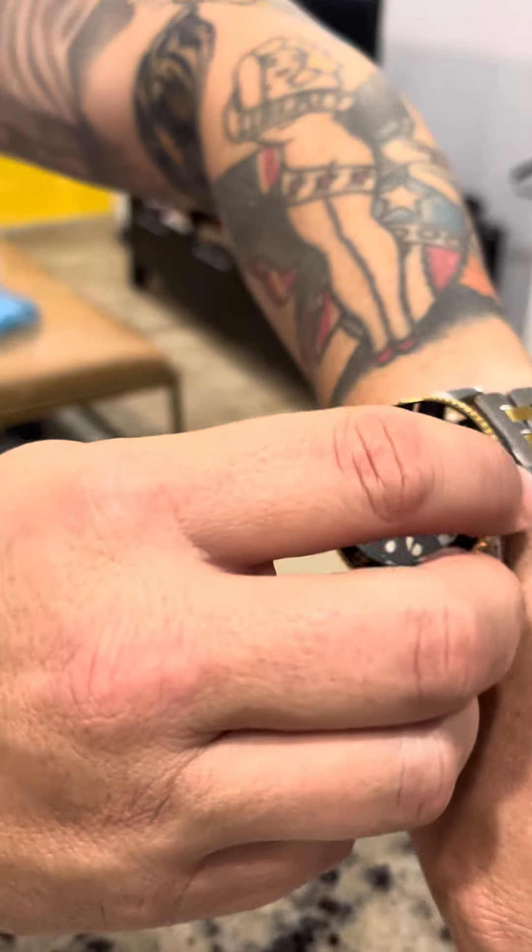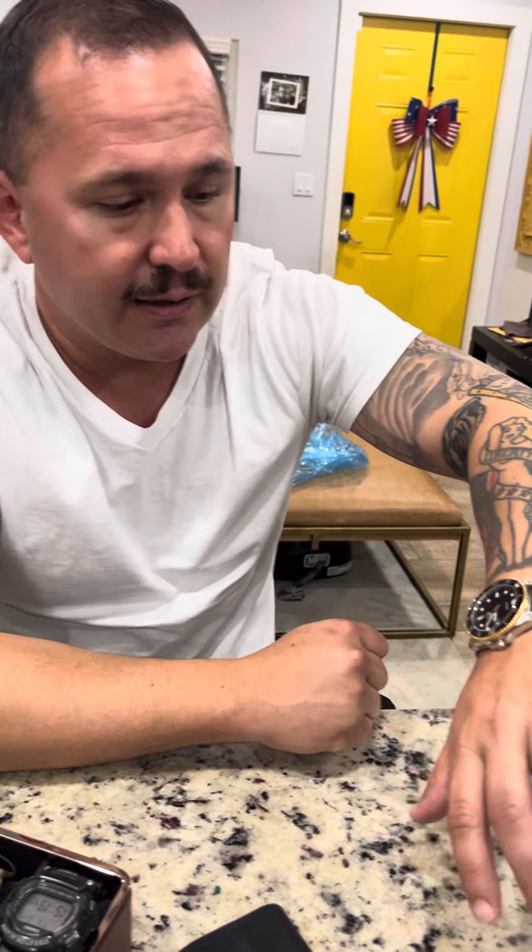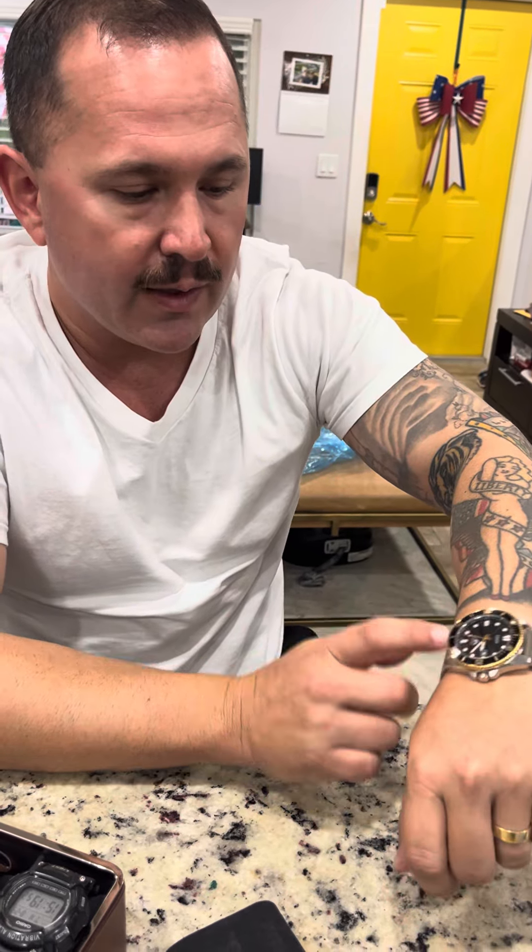The bezel comes in different colors, and the face of it too. I chose black and gold. I wanted something classy and as you can see it looks nice. I definitely recommend it if you're looking for a dive watch, so definitely check it out.